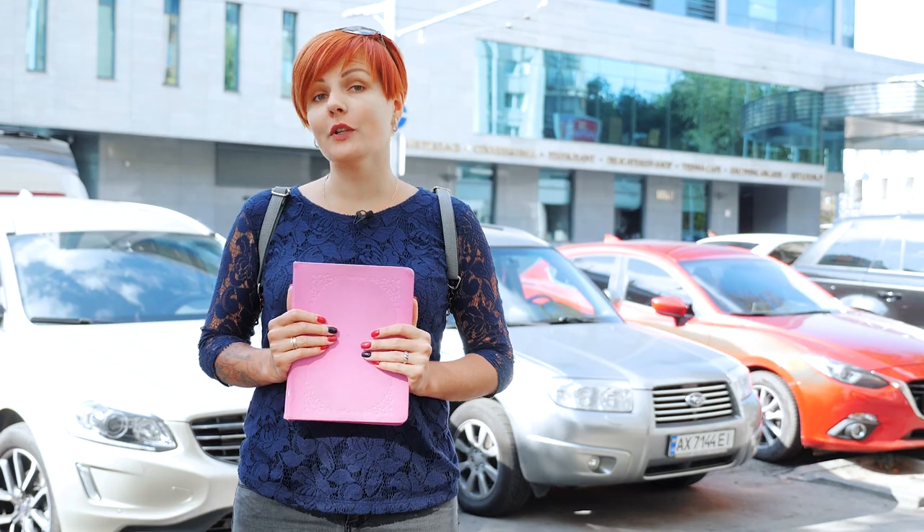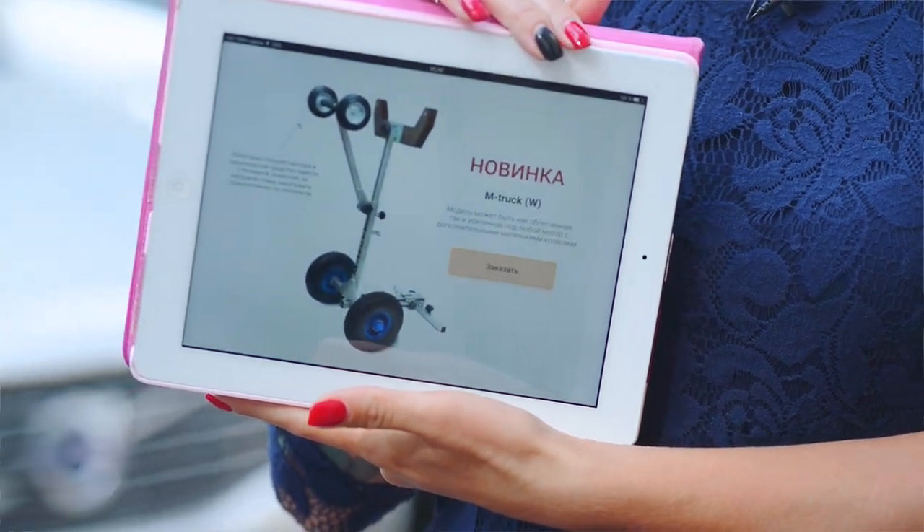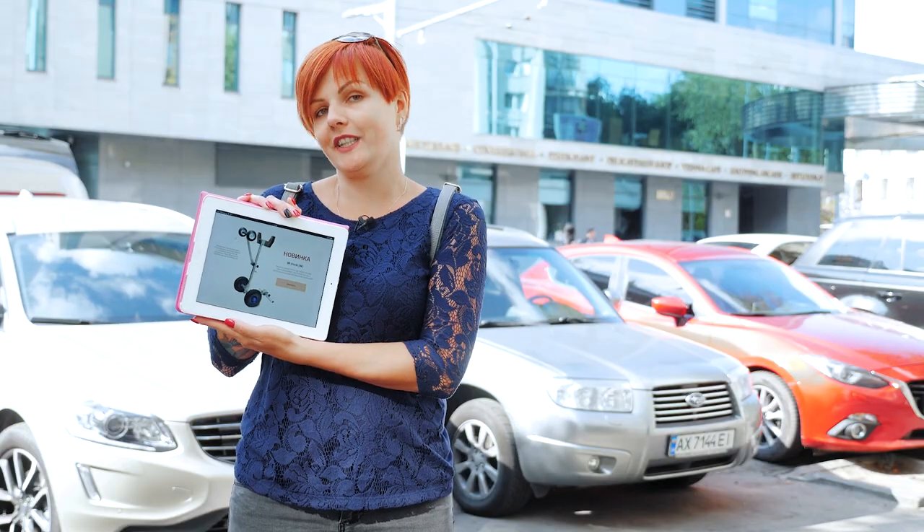I wondered which present I could give to my husband. I asked my friends for advice and then decided to buy this device for his boat and a greeting card. I wrote: 'I wish you carry me on your arms, but not your boat.' He didn't expect such a useful present.